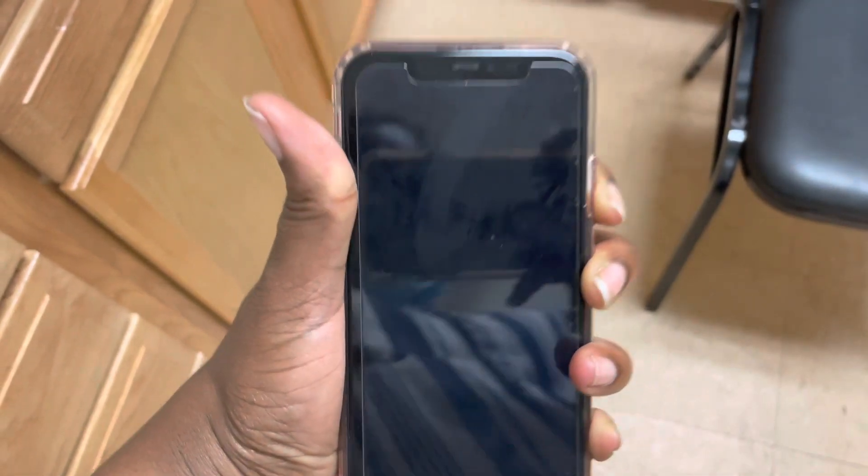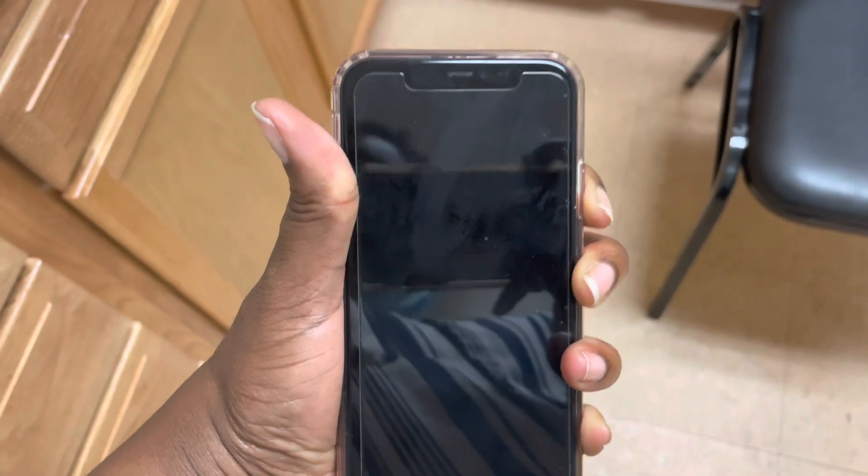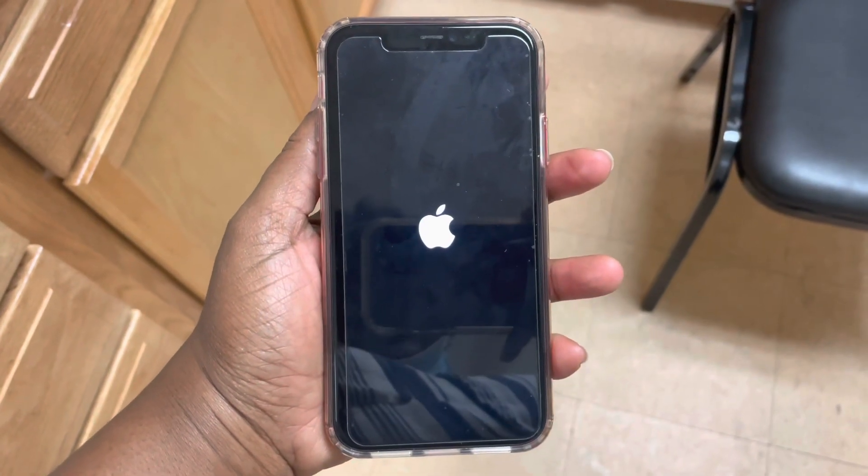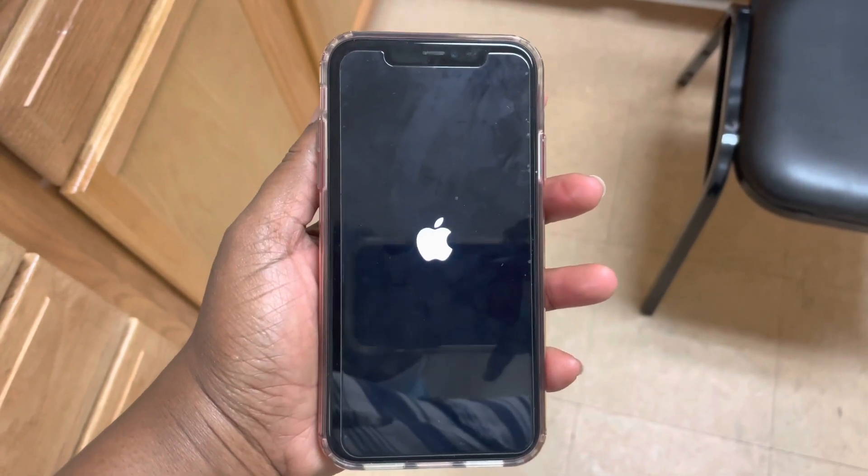Keep holding until you see the Apple sign, and then you can release it. And that is how you force restart. Hope you enjoyed this video — don't forget to like, comment, and subscribe, and I'll see you next time.